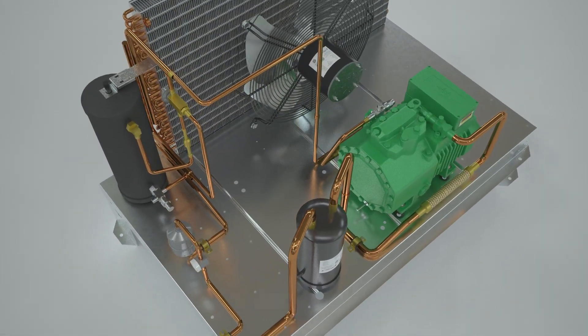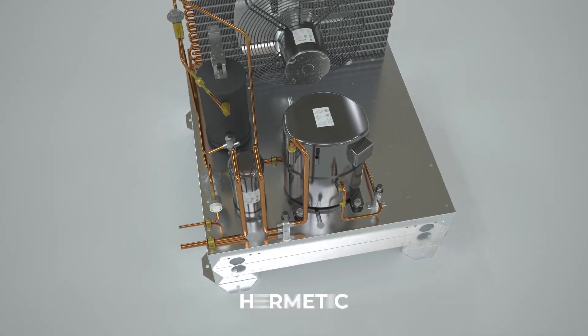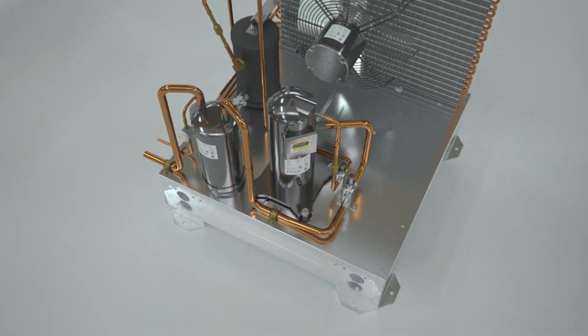Units can be provided with either a semi-hermetic, hermetic, or scroll compressor, and with one, two, or three horizontal discharge fans.